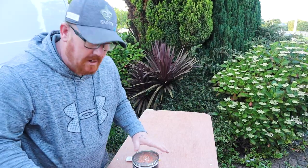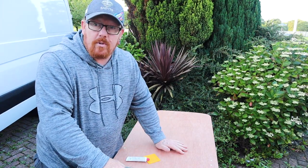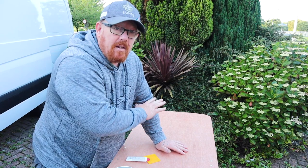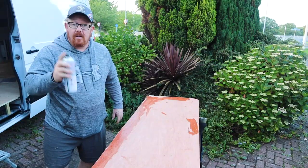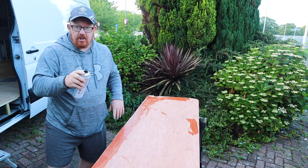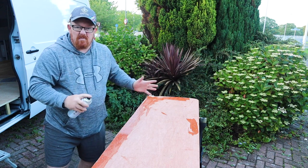Now we've put all the screws in, we're going to get some wood filler and go over where the screws are, so it gives us a nice smooth base to then Veltrim over the underneath of the shelf, and you don't see any of the screws. Next, we're going to give this a spray with some spray glue, give the fabric a spray, lay it flat, turn it over, and then fix it nice.